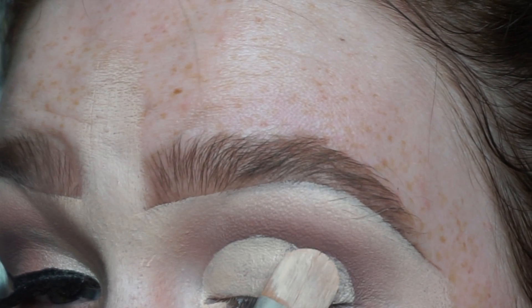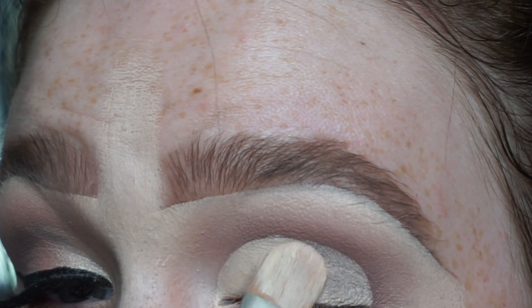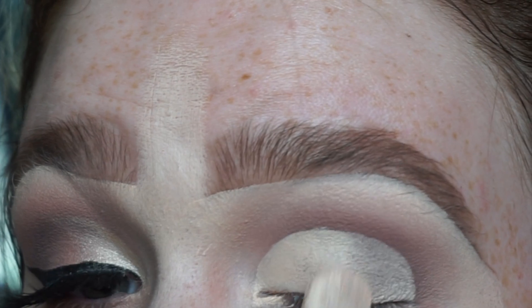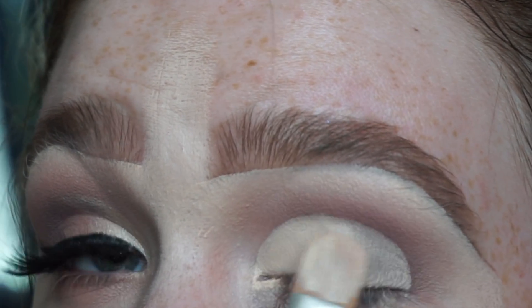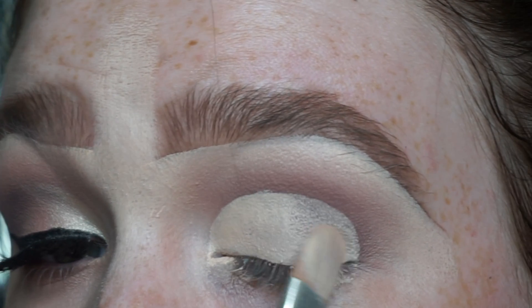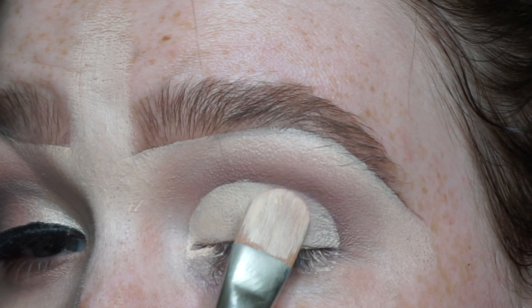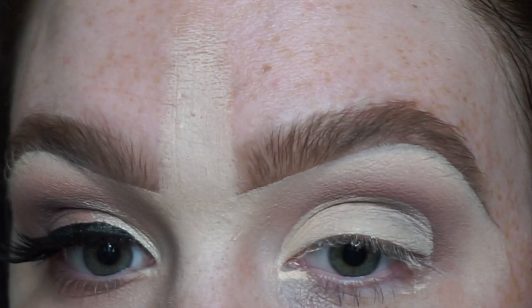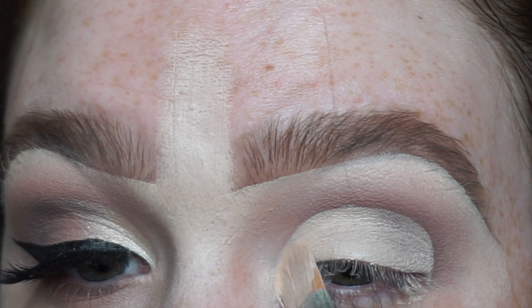I'm going from the very last lash and bringing that up to meet the center, creating a semicircle shape on the eyelid. I make sure the center toward the inner corner is nice and wet, and as I work back toward the outer corner it gets a little more dry — so it won't cause texture. I'm just making sure it's slightly matte, not too wet but not too dry either.